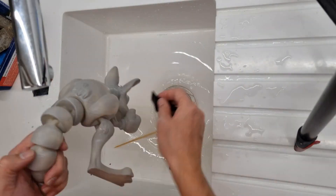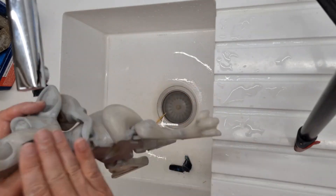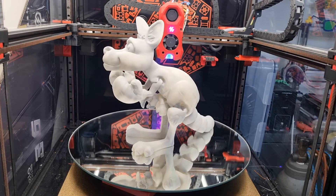I use 240 grit, 400 grit, and for really fine-tuning 600 grit sandpaper. The cycle of spraying the filler, drying, and sanding can be repeated until the model is smooth enough. In this case, I did the cycle twice.